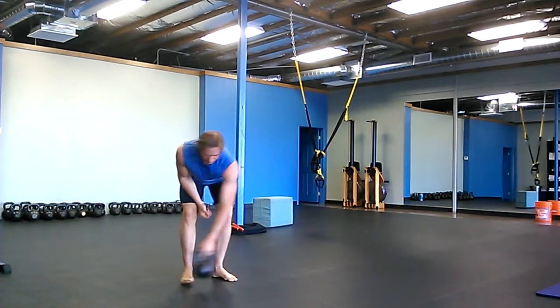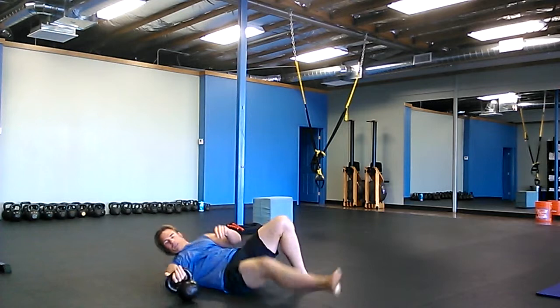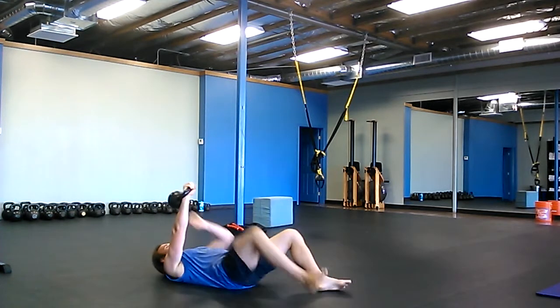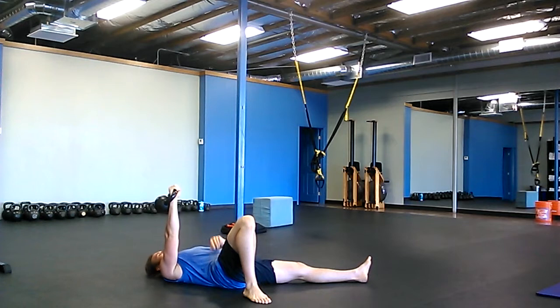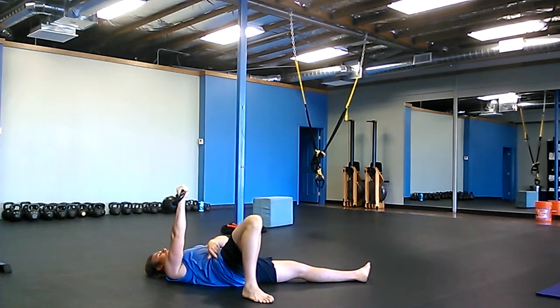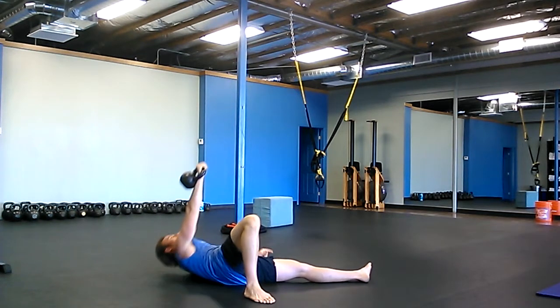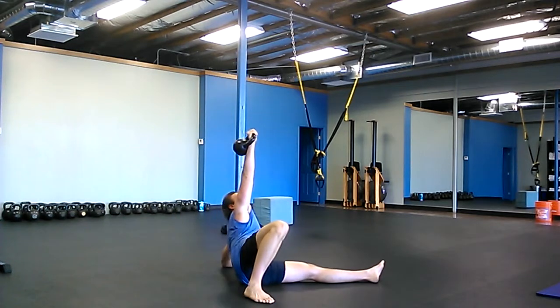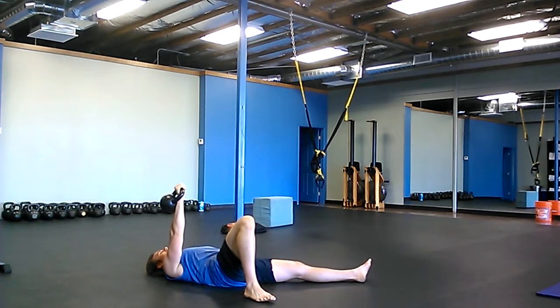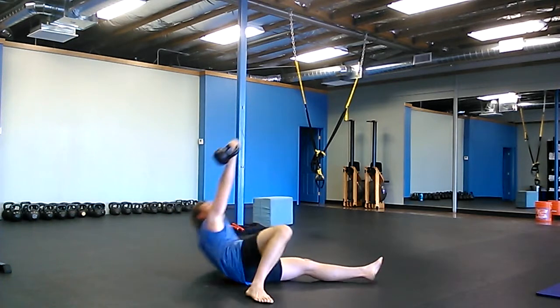The bottom portion — with the light weight, you're going to work on the initial drive off the floor. You're going to take your pubic bone and pull it towards your belly button to really engage your lower abs. Push through your heel to use your glutes on the side where the knee is bent. That's the initial push — it's going to get you to roll up this way. This starting position is one of the hardest spots to work on, especially with a heavy weight.